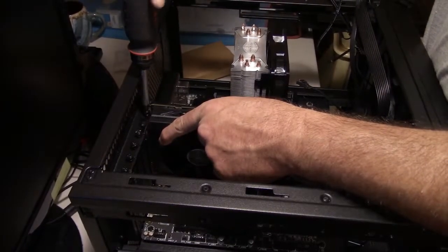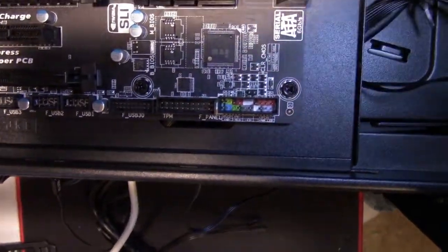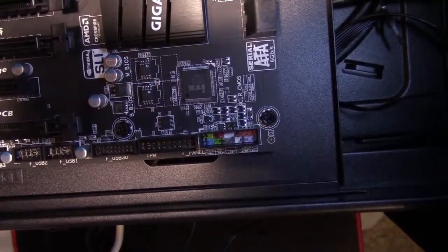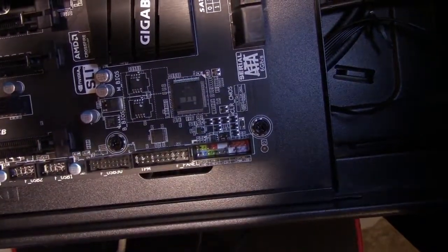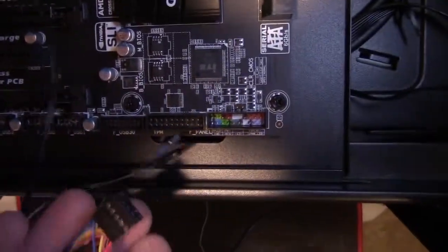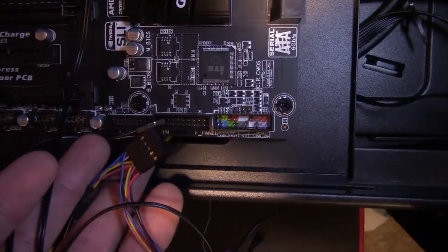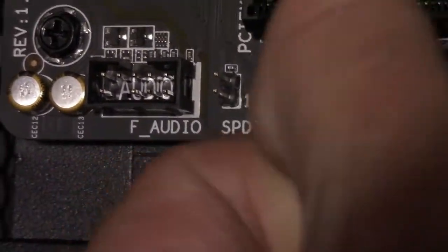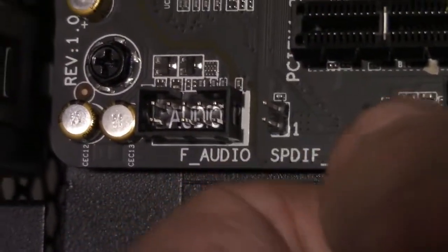Tighten down the screws. Now for the front connector panel — that's going to have your HD audio, power switch, reset switch, and lights. You have to check the manual or the motherboard to see which one connects where, and click them up and connect them the way they're supposed to be. Next we're going to hook up the system fans — two fans in the front of the case — and connect system fan two, which slips right down on.